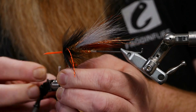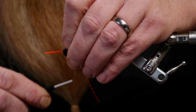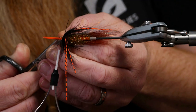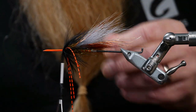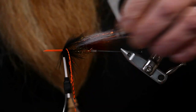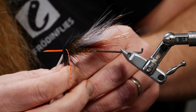Lock it in fast. Hold back the rubber legs and the hackle and tie it in with five turns. Then use a little comb to see that the hackle is tied in the way I want it - the same amount around the fly.